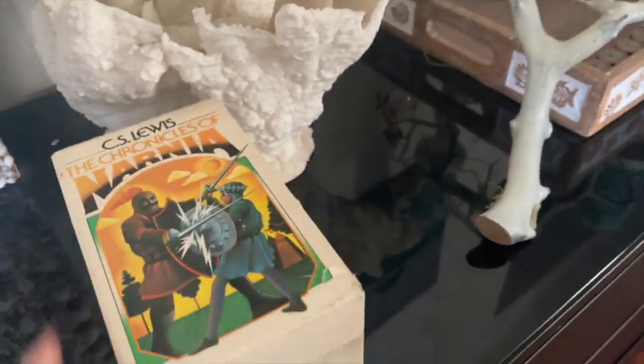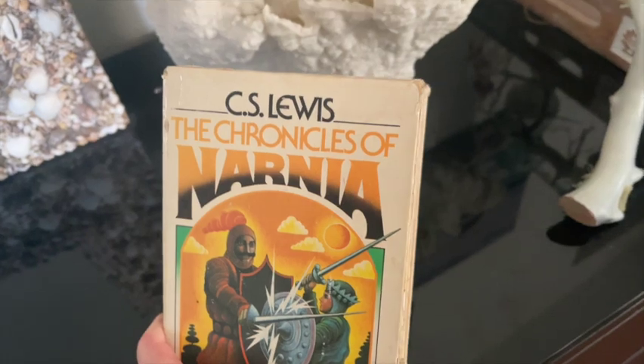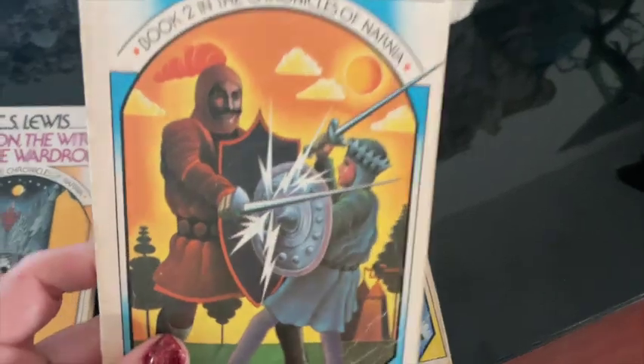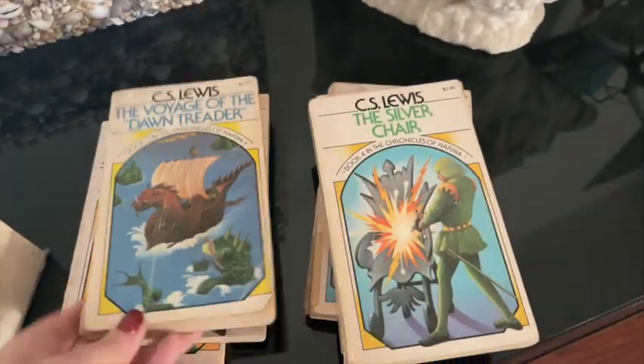Today we're going to convert a slightly damaged cabinet into the wardrobe from the book The Lion, the Witch and the Wardrobe, which is of course part of the larger collection of the Narnia Chronicles. This is my original C.S. Lewis set of books that I got when I was a kid — I bought this at a Half Price Books and I could not get enough of these magical stories.